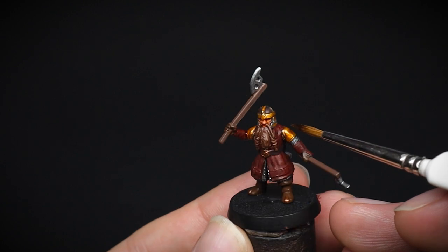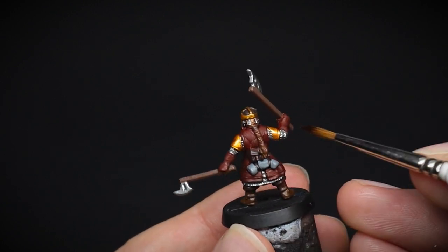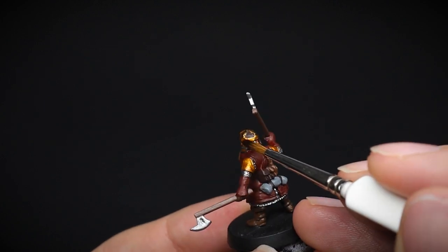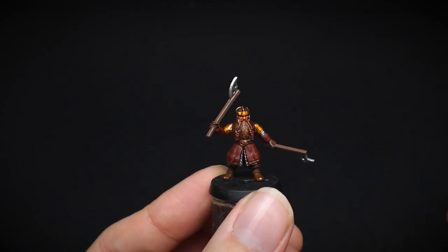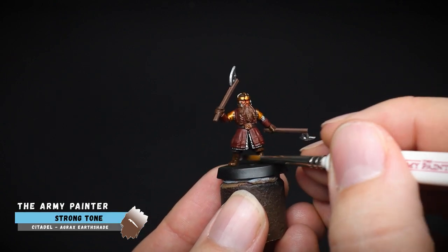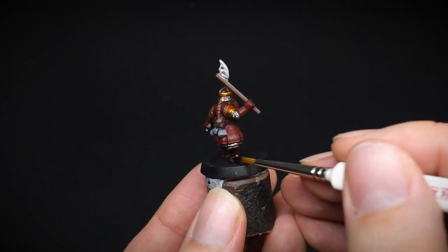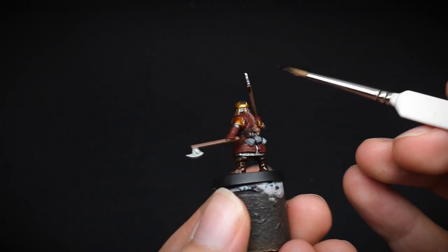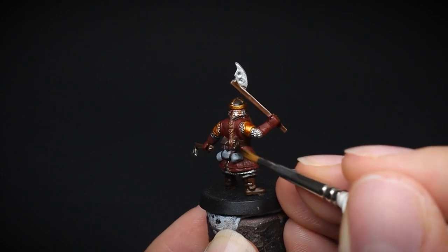The gold was given the same treatment with the Flesh Wash, which also dulls down the shine of the gold. You could instead just add a small amount only to the recessed areas, to preserve that shiny look. All the brown clothed areas were given a Strong Tone wash to create the shaded areas, as well as the two axes that he's carrying. There are a number of poses for Gimli in the range, where he is armed with either the two axes, like here, or his classic double-handed axe.